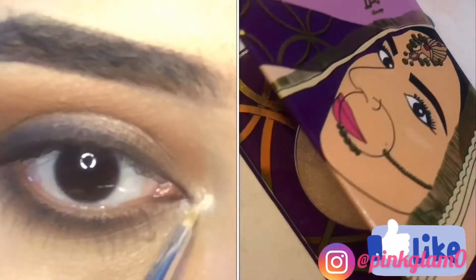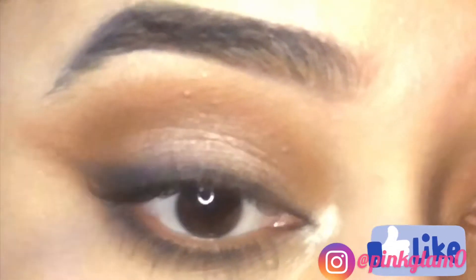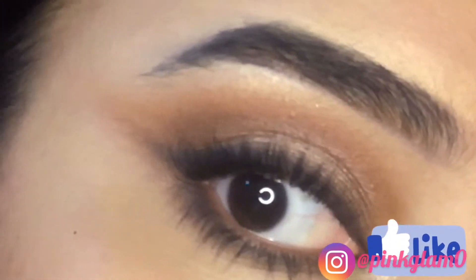The inner corner highlighter is the most important part. Then apply mascara or lashes — whichever is your preference — and you are good to go.